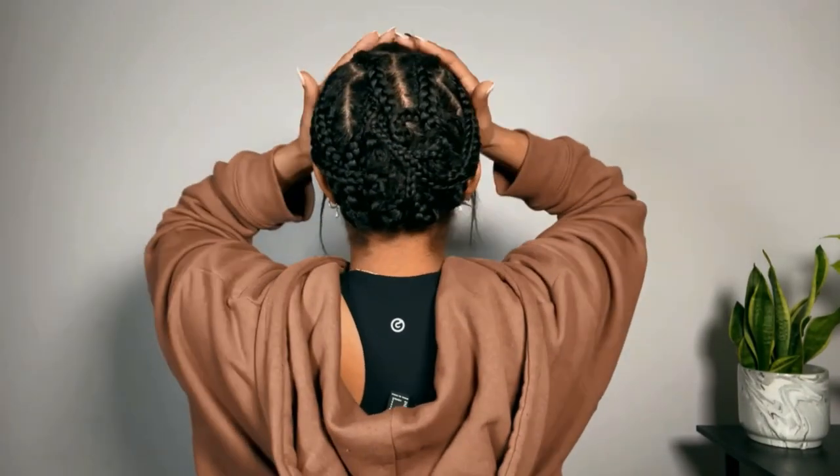This is the finished braiding pattern — this is what we're working with. I'm going to go ahead and take out the twist on my edges and just flat iron that hair because it'll be a little bit easier now than later.